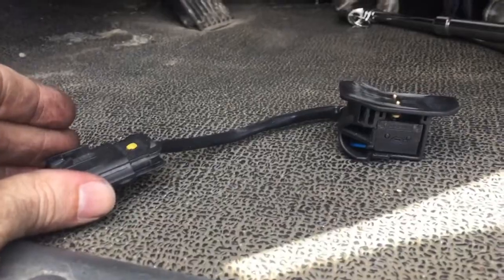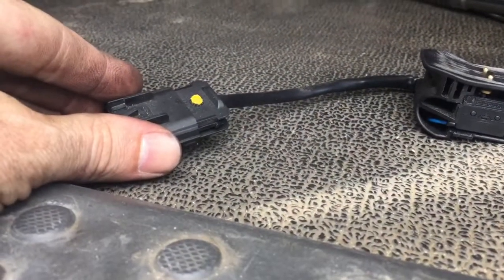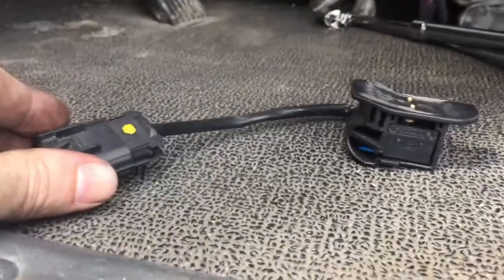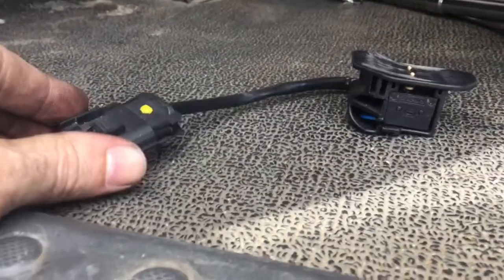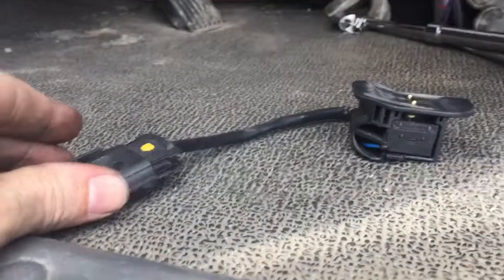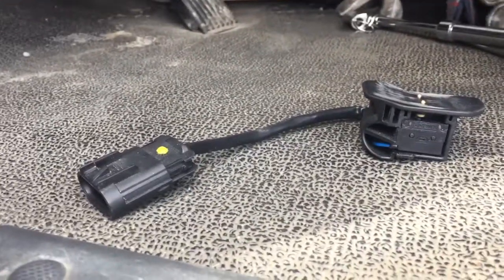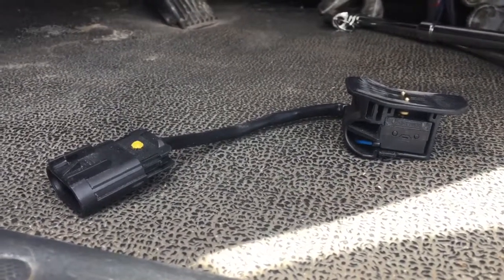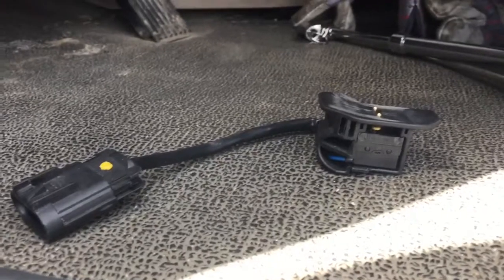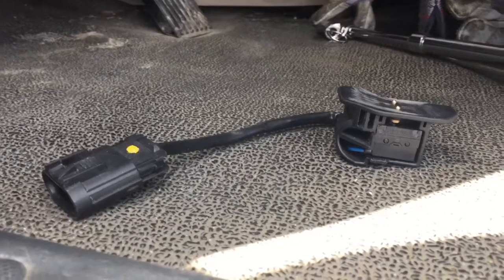This switch was giving me problems. If you turn the truck on, the needles would sweep, but turn the key with the clutch in and nothing would happen. Sometimes you'd have to cycle it six or seven times, or push the clutch pedal a different way. I think the little springs in here were going bad, so I replaced it, but the truck still does it every once in a while — you have to cycle it, wait for the gauges to sweep, then turn it, and all it does is click in the fuse box. Maybe there's a relay that needs replacing.